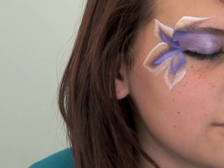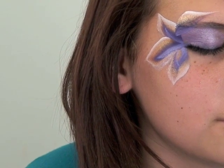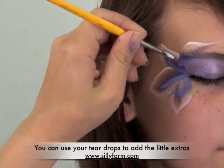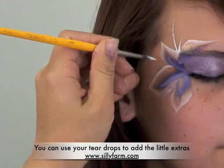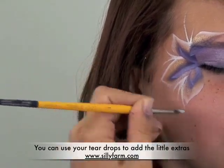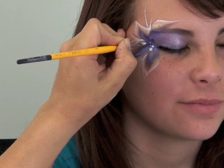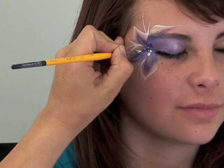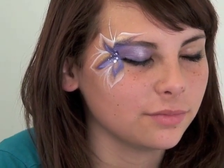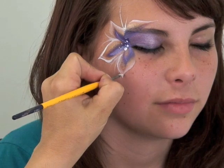The next thing I'm gonna do is just take my regular white paint — my wolf white — and just give it a few embellishments in the corner of the eye to add to this design a little bit more. So just in between each stroke I'm gonna make some teardrops, and right in the middle I'm just gonna add some dots of different sizes to fill it in.